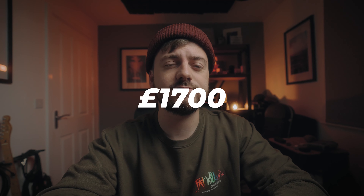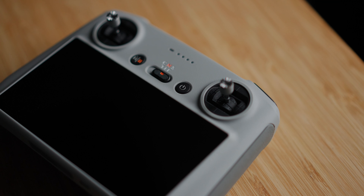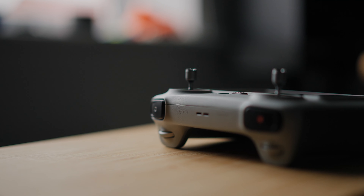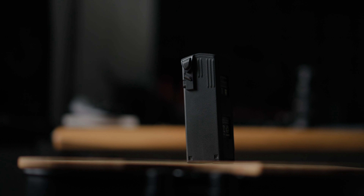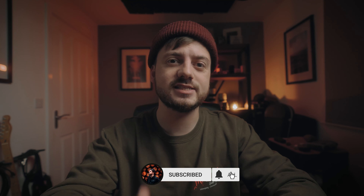I've paid just over £1,700 for the Mavic 3 Classic, the DJI RC controller so I don't have to use my mobile phone anymore, and an extra battery for the drone itself. Personally, I didn't bother with a Fly More package. With just two batteries, you get as much flight time as I did with three batteries from the Air 2. And most of the time I travel to a location, send the drone up, get the shots, bring it down, and never seem to use a full battery.